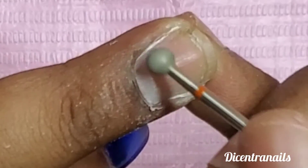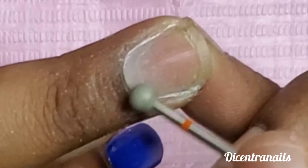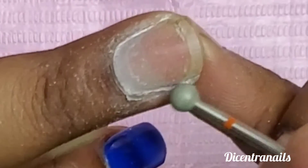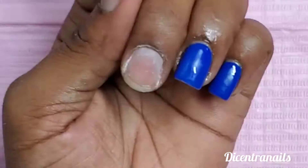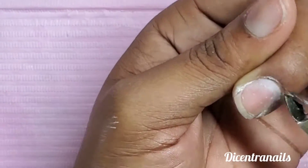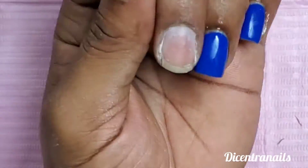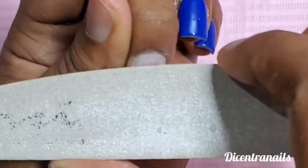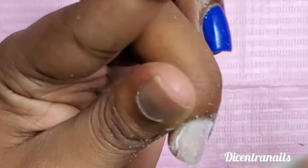There it is, a slower motion of how to use that — not on the nail but on the skin. Afterwards we're going to cut with our nipper any excess lifting cuticle that needs to be removed. Use your nipper to remove that.